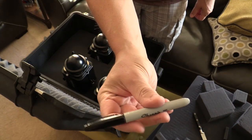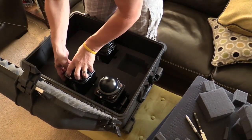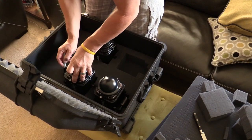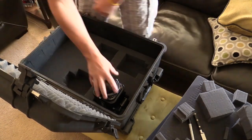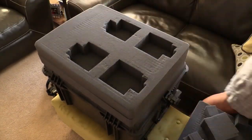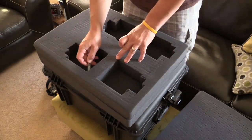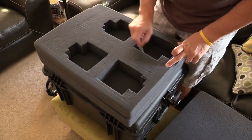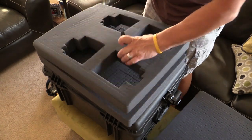Go ahead and outline the rest of your layer — we're still working on the first layer. Pluck the foam like you did for the first one. Once you're done with that, go ahead and lay your first layer on top of your second layer and outline it. This will give you a good template to work from when you go to pluck the foam for your second layer.